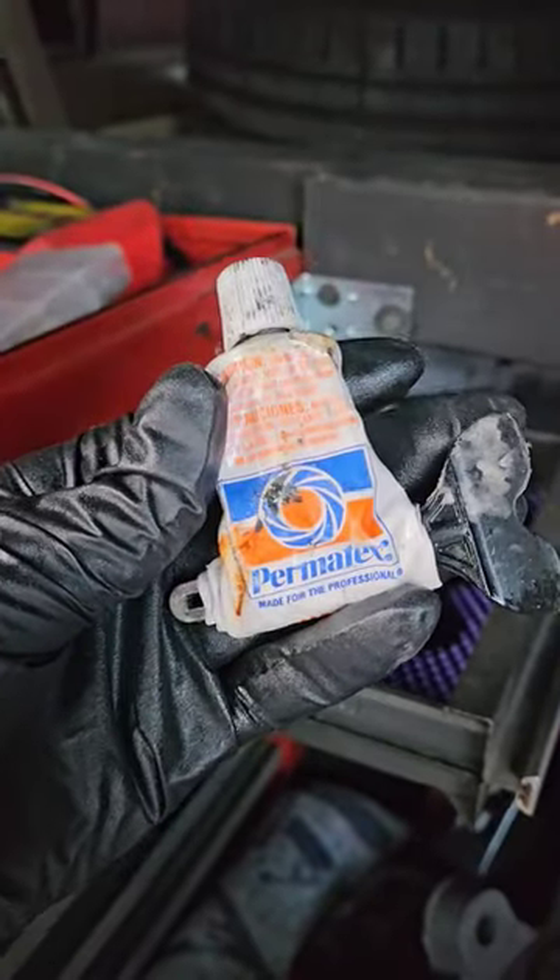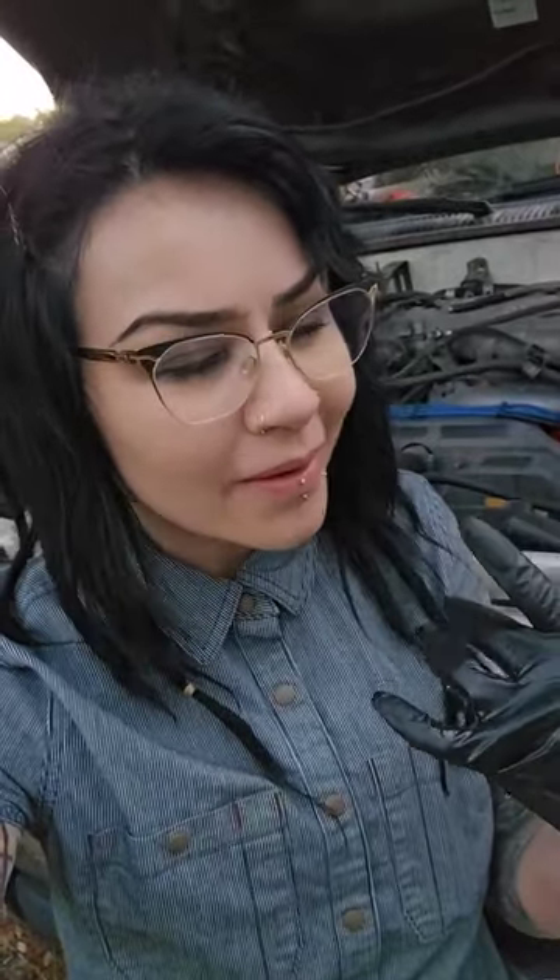Random and extremely useful things in my toolbox: valve grinding compound. I actually use this for drive belt noise diagnosis. Sometimes it can be difficult to tell if a squealing noise is actually coming from a slipping belt — sometimes it can be a worn out pulley, or an alternator bearing that's going bad, or something like that.